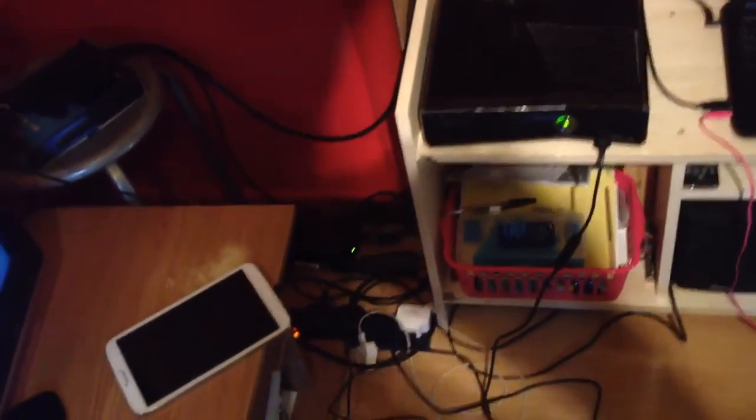The bad thing about this setup is all the wires. Let me just turn my light on — look at that. There you can see my Elgato now. But look at all those damn wires. I tried organising it so that if I want to unplug something and take it somewhere else, I can do so without the wires getting tangled up. But that's not going to last long.